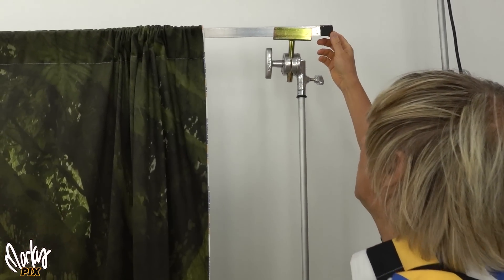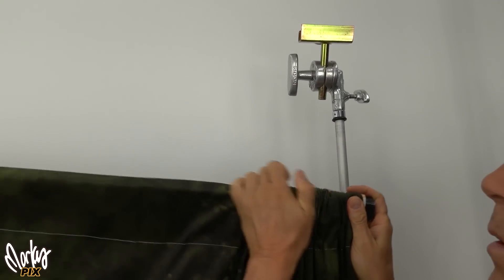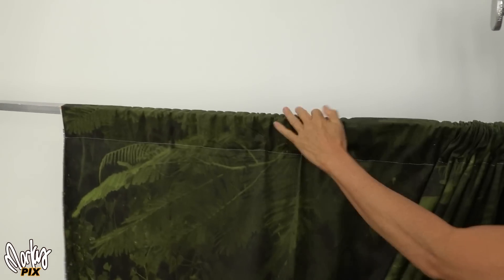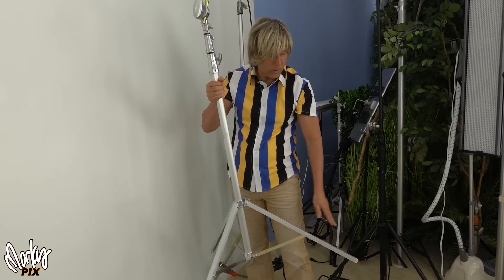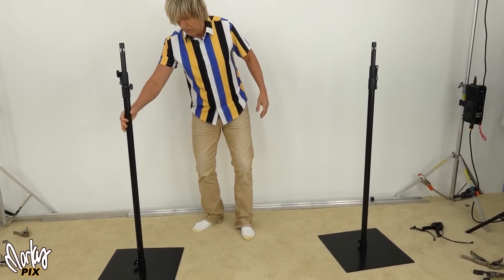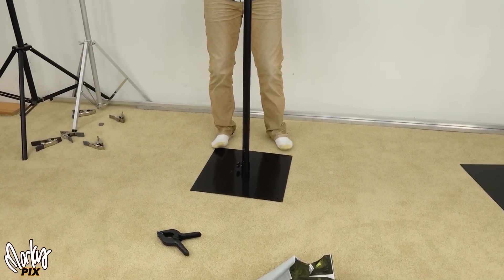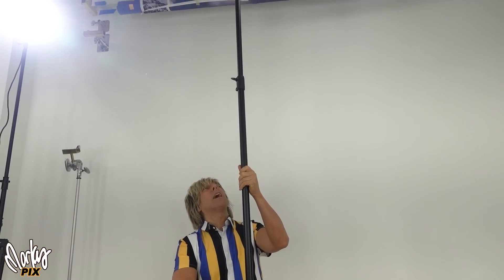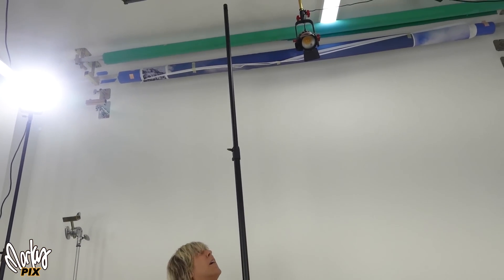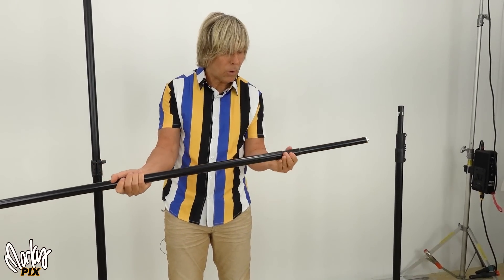Here you can see I'm using a one inch square aluminum rod, which is what I'm stretching this thing on. I found this thing online which does not have the flared feet — it's totally flat on the bottom, and these things can go up 10 feet. Look how high that goes.